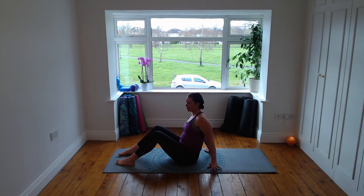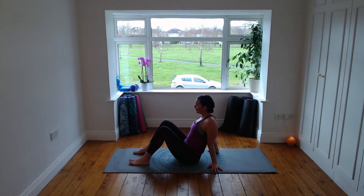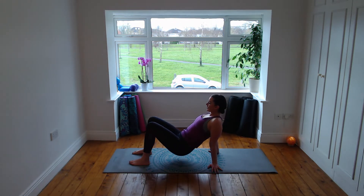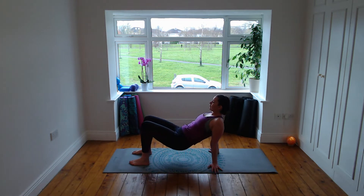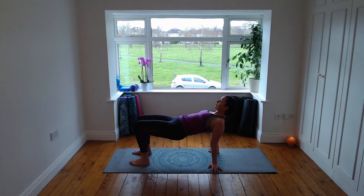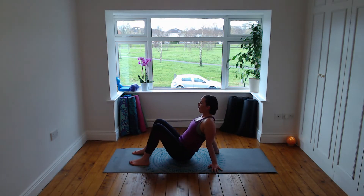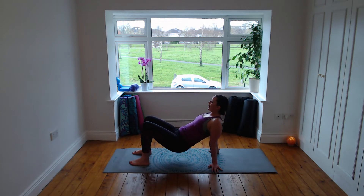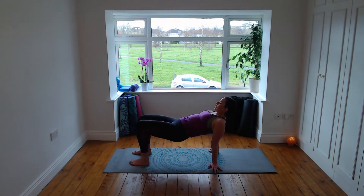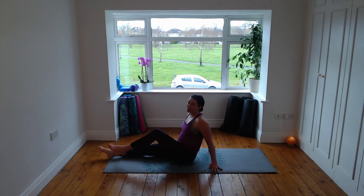Feet come to the floor, hands behind the hips, move the bum back if you need to, spread through the fingers. We're going to lift that chest, lift the hips, knees and feet hip distance apart. Breathe in, lift through the hips, look down the middle line of the body, and exhale lower down with control. Breathing in we lift up and breathe out. Inhale lift up, squeeze the shoulder blades together, and exhale lower back down.